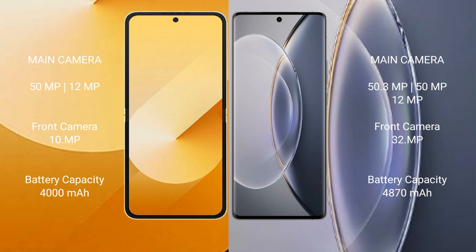Samsung Galaxy Z Flip 6 has a 4000mAh battery with 25W fast charging support. Vivo X90 Pro has a 4870mAh battery with 120W fast charging support.